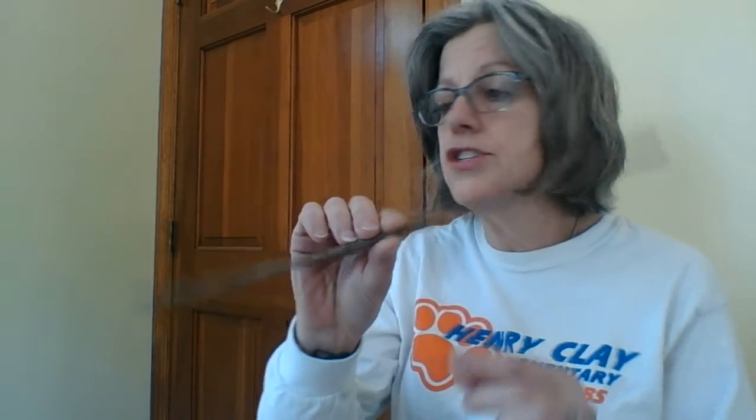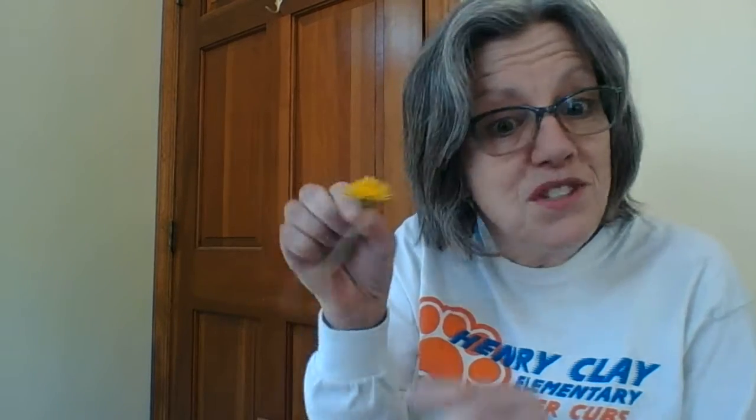First I will tell you what we need and then I will show you how to make it. First, a stick — just toddle outside and find yourself a stick. Then a flower. I picked a dandelion, my favorite, and they are ubiquitous, which means they are everywhere, all over the place. Find any flower. If you don't have flowers outside, you can use a plastic flower.